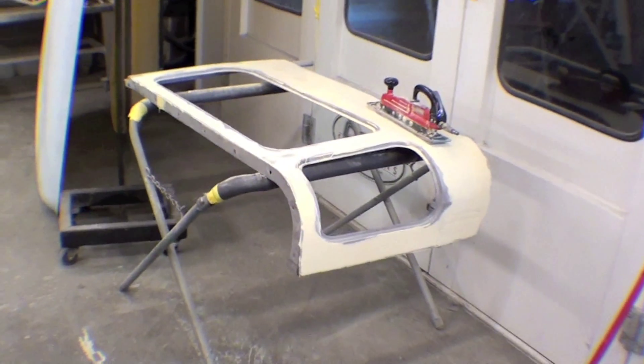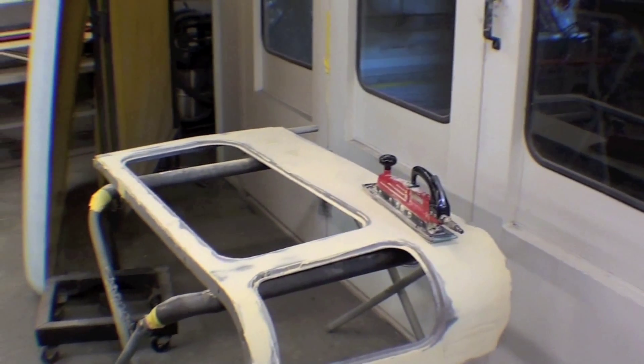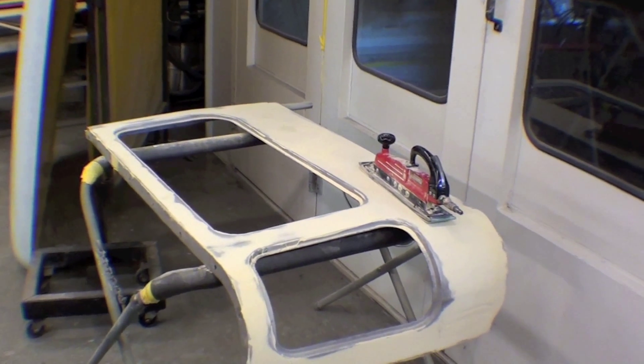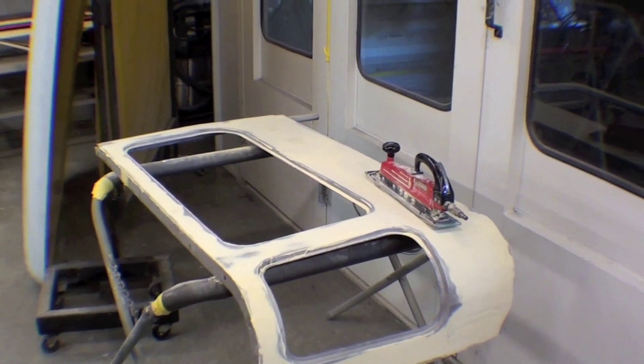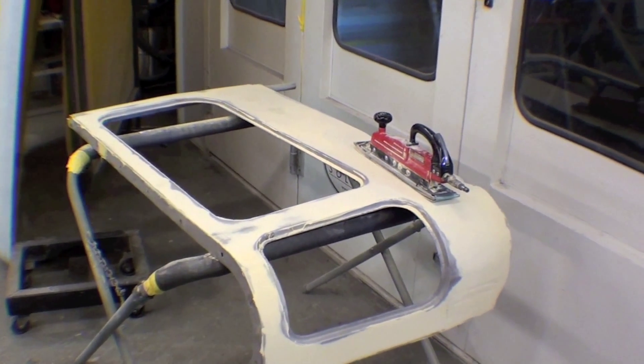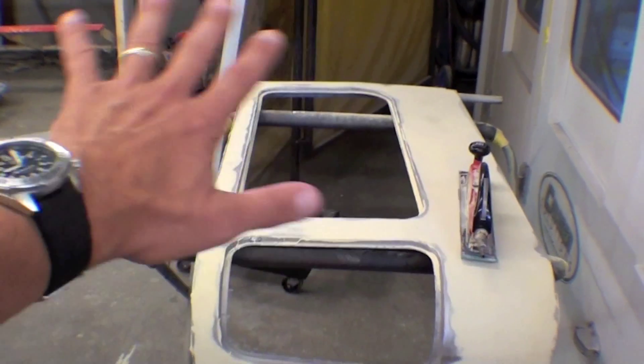The body work has started on this project and we're skimming the whole thing. It needs to be skimmed because there's a lot of waves in it and a lot of metal work was done, more than we would like to see. We're trying to remain true to the panels, use the original panels, and so that's causing us to have to do a whole skim coat to the whole thing.